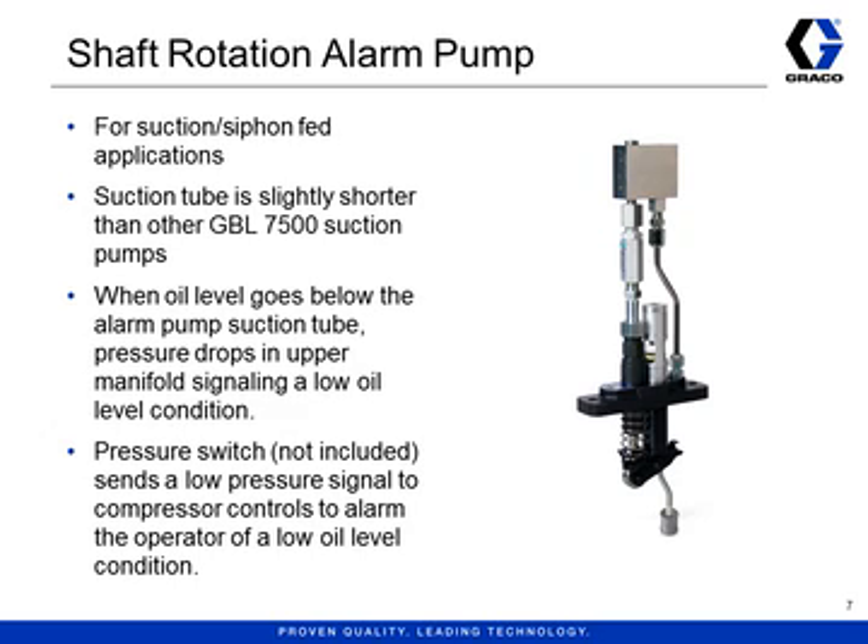The tenth pump is the shaft rotation alarm, or simply alarm pump. This is a suction pump with a monitor block on top which maintains 100 psi inside as long as it is pumping oil. If oil flow stops, the pressure falls and you can detect that with a pressure sensor. This indicates that either the oil level is low or the camshaft has stopped rotating unexpectedly. This monitor does not include any electronics because different applications have different electrical requirements, so you will need to source a third-party sensor appropriate for the application and install it on the pump. This falls under the category of accessories, but it is also part of the GBL 7500 pump family.